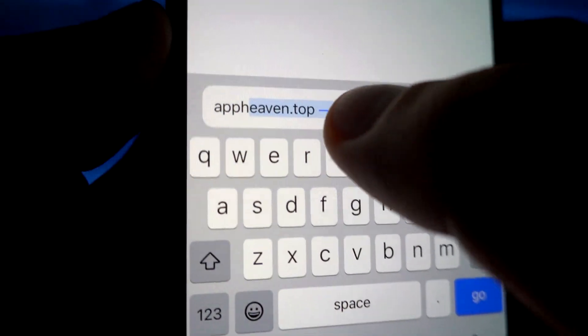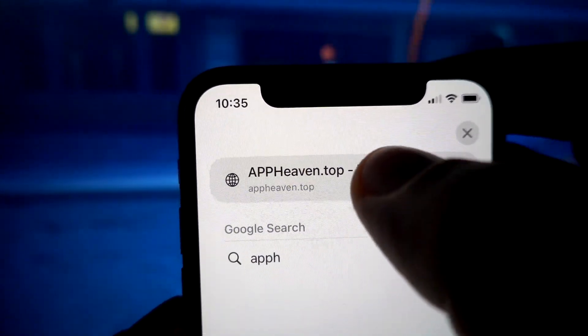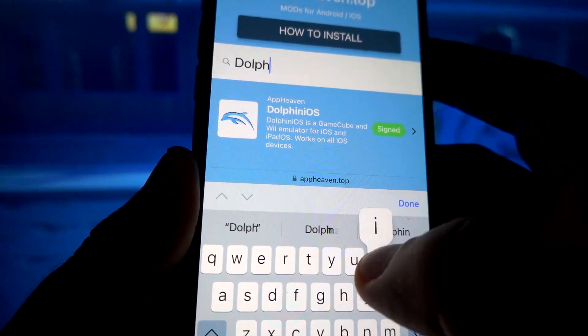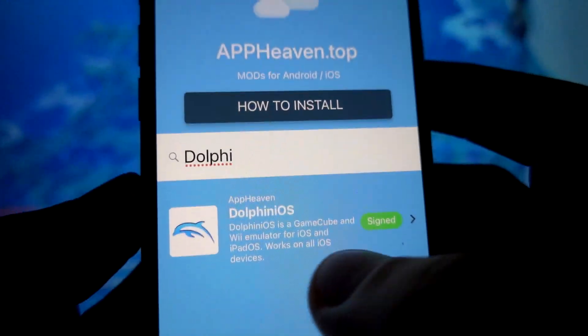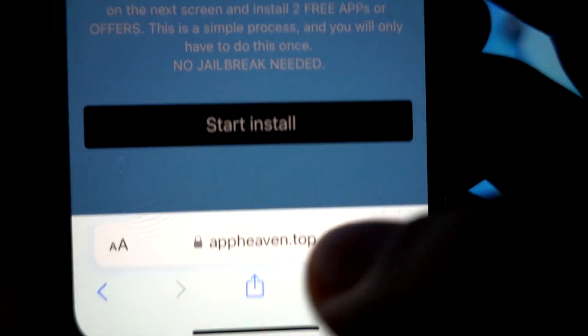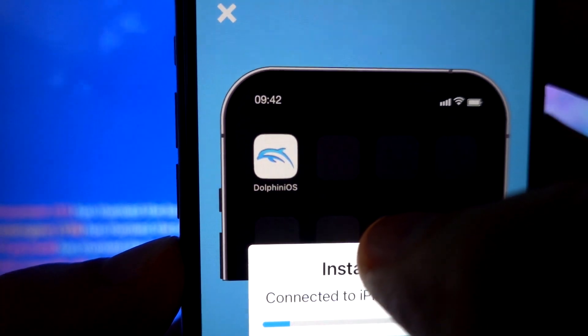It's super easy. Open Safari and go to appheaven.top. Once there, use the search function or scroll down to find the DolphiniOS emulator. Tap on it and follow the on-screen instructions to install. If you run into any issues, don't worry — extra instructions are available on the site to help you out. Thanks for watching.